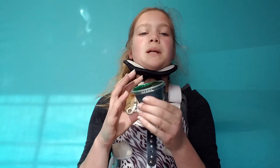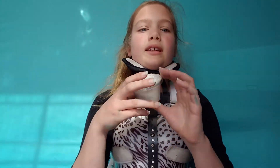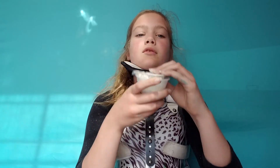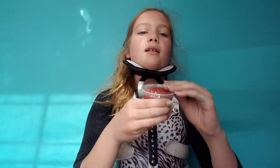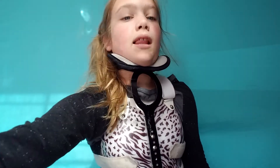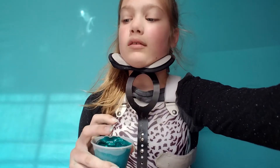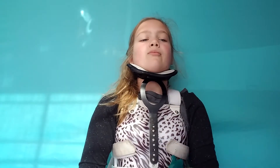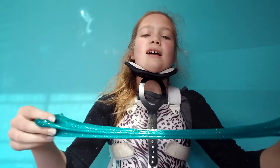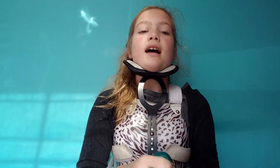This one is scented with Victoria's Secret lotion — I don't remember what kind, but it smells really good. This one right here is scented with Pink lotion from the store Pink, which is also by Victoria's Secret. And then this one right here is scented with Magic in the Air from Bath and Body Works — it smells so good. This one right here is scented with cocoa too. So this is the last slime — this is the blue glitter slime. I personally love this one; I think it is great. It is super stretchy. It's a little sticky right now because they were sitting in the sun on accident. It's really fun to swirl it and squish it, and I personally really like this one.